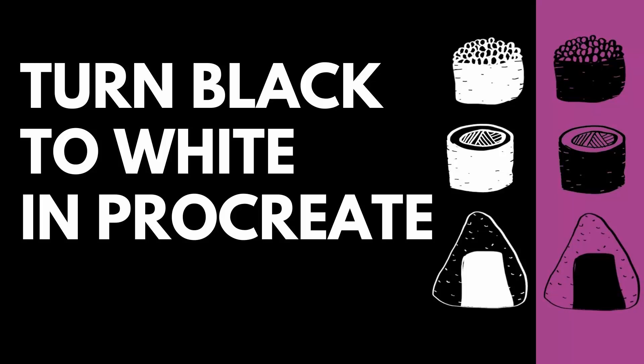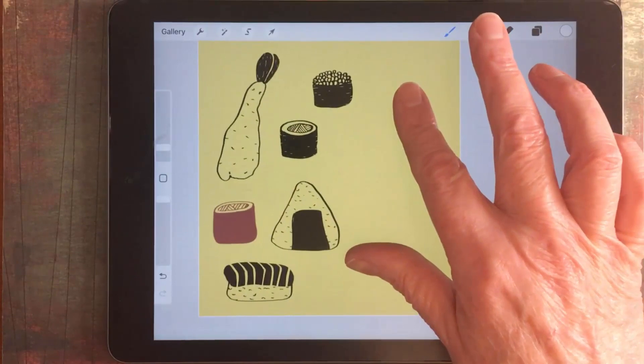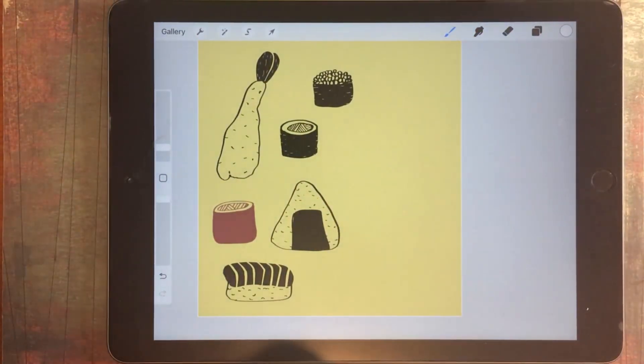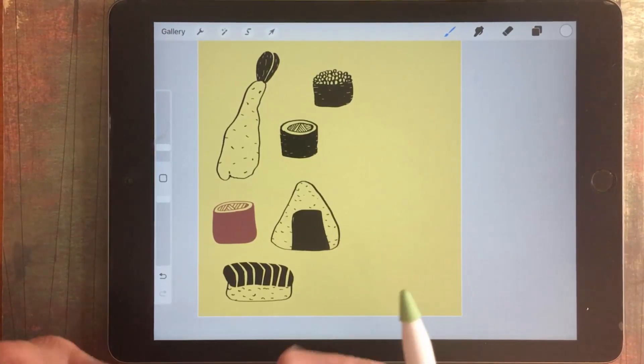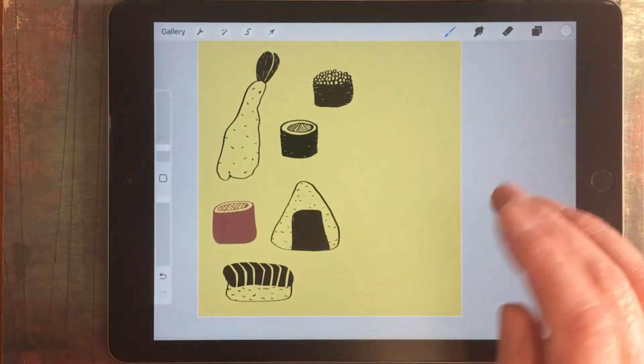Hello and welcome to this video tutorial. Today we're looking at turning black into white and also colour into white in Procreate. I've got some sushi elements that I've already drawn here, and if I wanted to recreate them this time as white and perhaps add a black background, then I'm going to need to turn black into white.